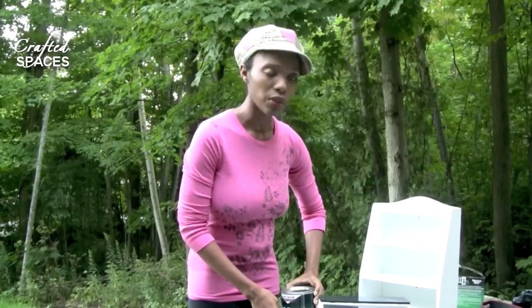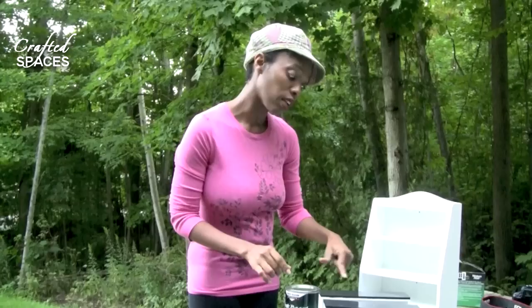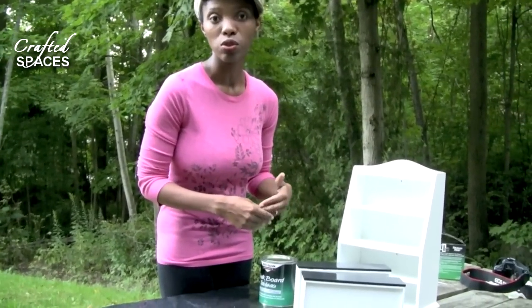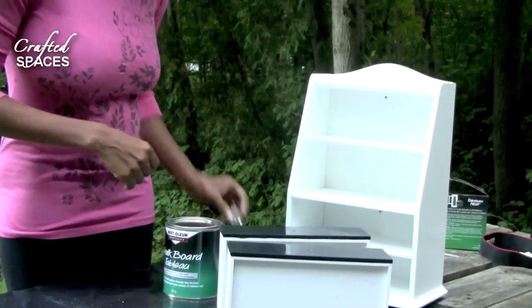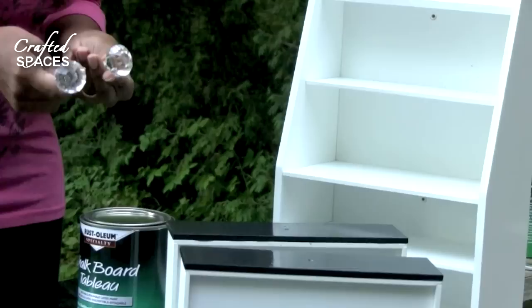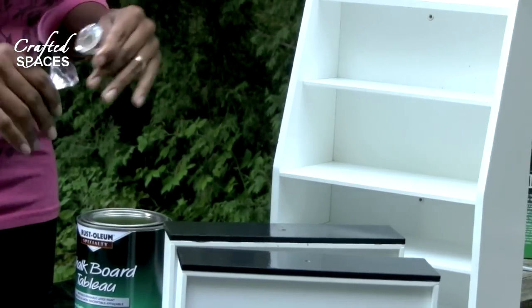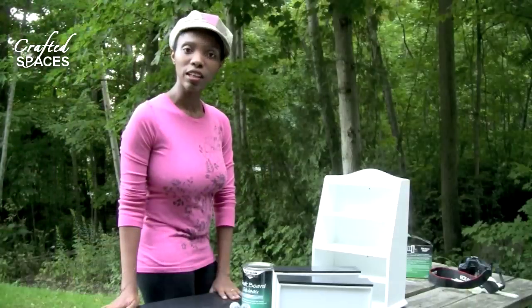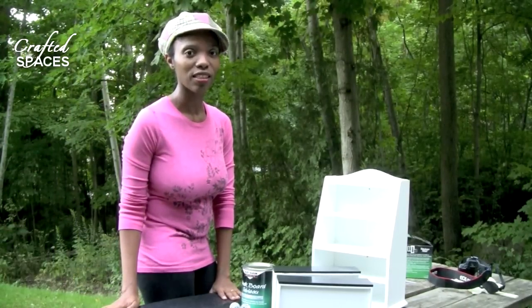What I like about this is that it allows you, when it's finished, to be able to use these drawers and write on the surface what is the content of the drawers for your craft studio or workshop. We're also going to be adding these acrylic knobs to it that we got at our local craft store, and that's just going to add a little bit of bling to our finished product. Thank you for joining Crafted Spaces, where it's all about creative people, places and things to do.